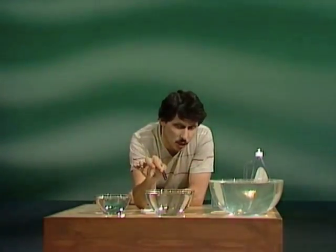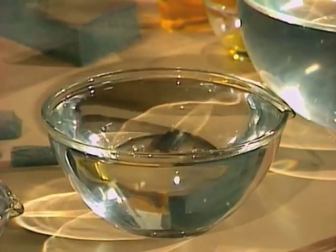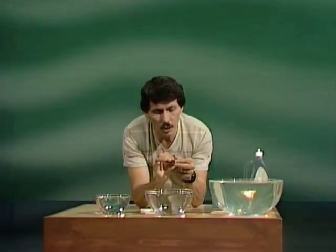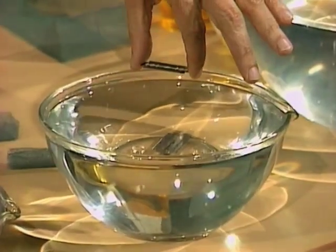Let's try object number five — a steel razor blade. Ready, set, go. And that also sinks. So you're saying complete failure. Tell you what: I'll try another razor blade. Same kind of steel, same kind of razor blade, exactly the same bowl of water. I'll drop it in a slightly different manner.